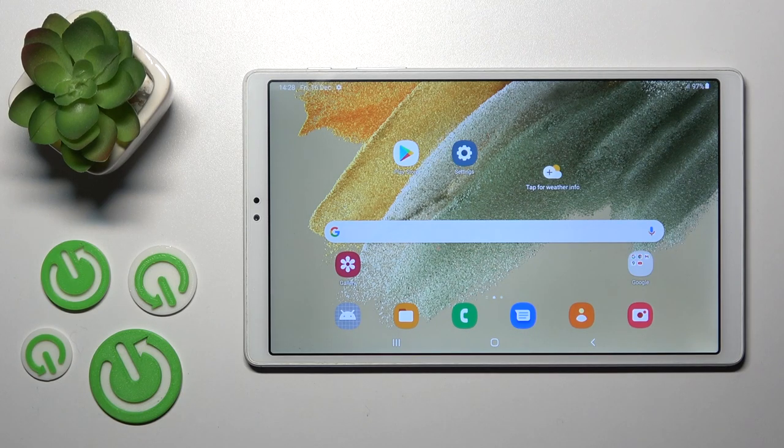Hi, today for the Galaxy Tab A7 Lite, I'll show you how to connect to Wi-Fi on this device.